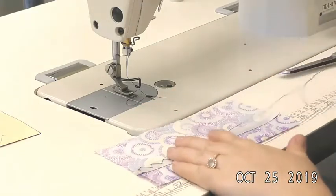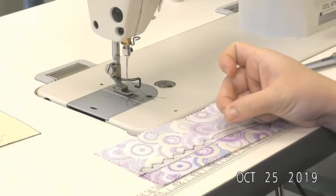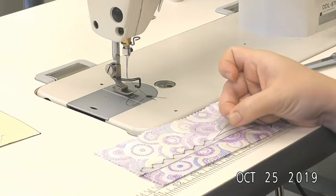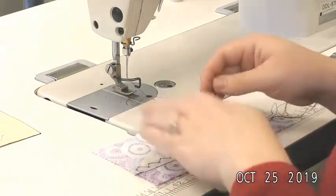Each of these peaks should only be a half inch wide at the bottom. That's because we did a quarter inch to get to the top and another quarter inch to get to the bottom, so total that makes one peak half an inch wide. If yours are larger than that, you are taking your stitches too far apart.